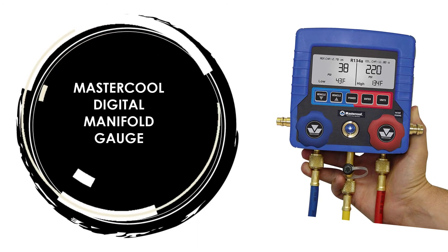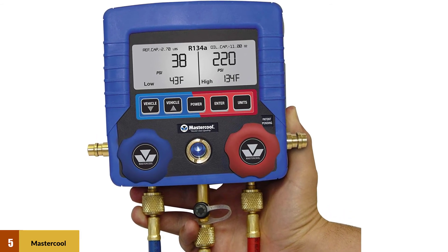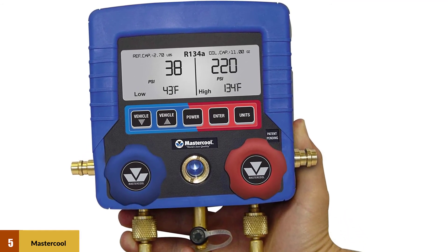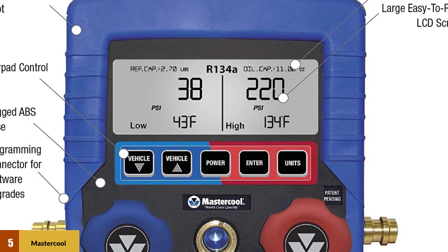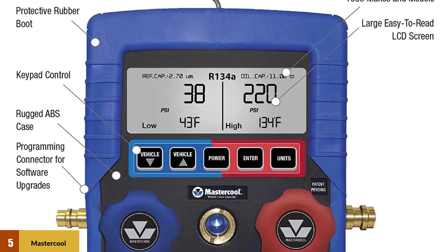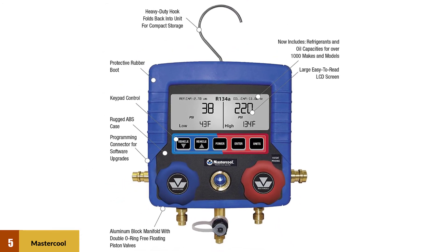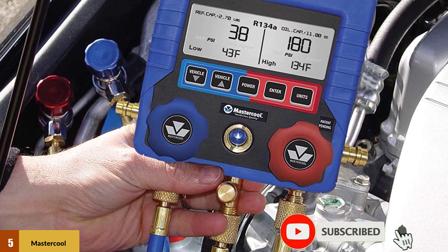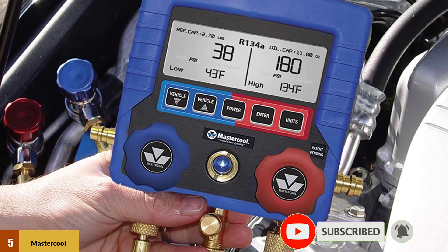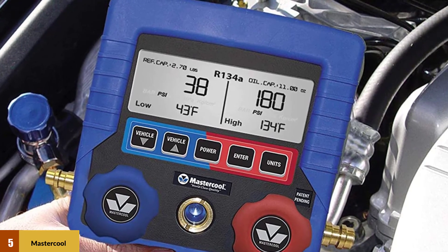At number 5: the Mastercool Digital Manifold Gauge. This manifold is designed to be used with R-134A refrigerant and has a 250-millisecond response time, allowing for quick readings. In addition to displaying temperature, pressure, and vacuum measurements, it will also perform system leak checks. It offers a large easy-to-read LCD that displays temperature, pressure, and vacuum readings for R-134A. This unit also performs a system leak check at the conclusion of the evacuation process. To ensure lasting performance and durability, the manifold case is constructed of ABS material and protected by a rugged rubber boot.